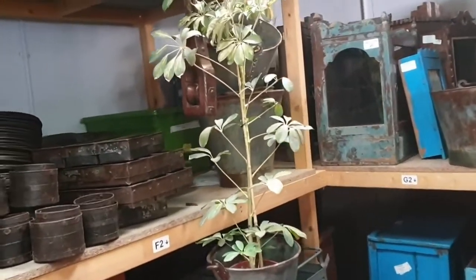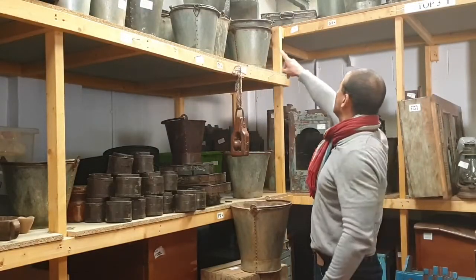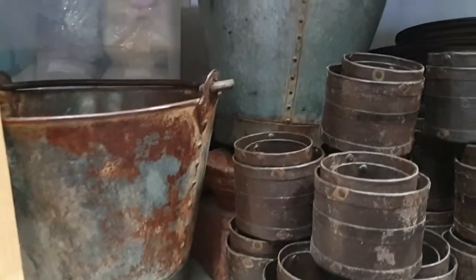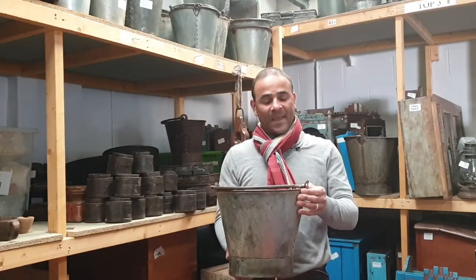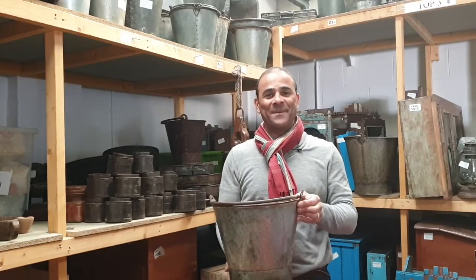Lots and lots of uses for the buckets — one of the original items. You can see all our buckets up here all the way along; we've got dozens and dozens, they come in all shapes and sizes. If you were looking at using these as planters, you could have a selection of maybe three or four of them — different heights, different colors, different finishes — just adding real original character to any space at home.